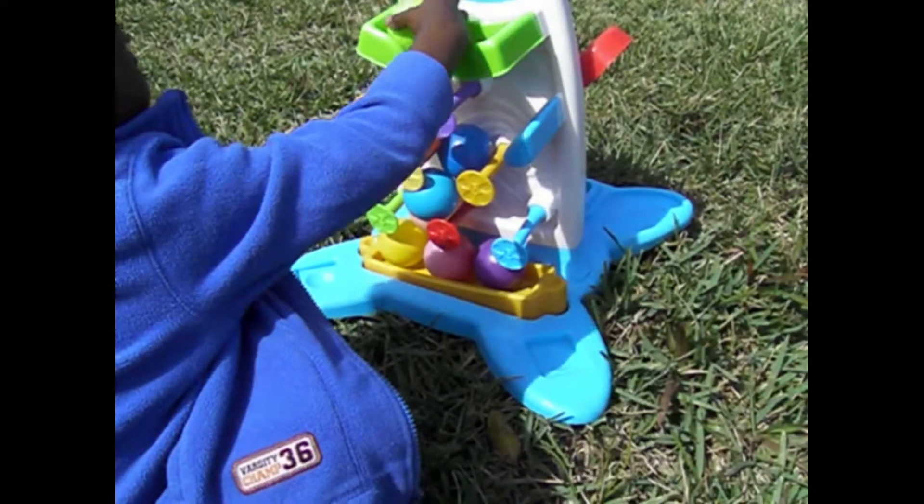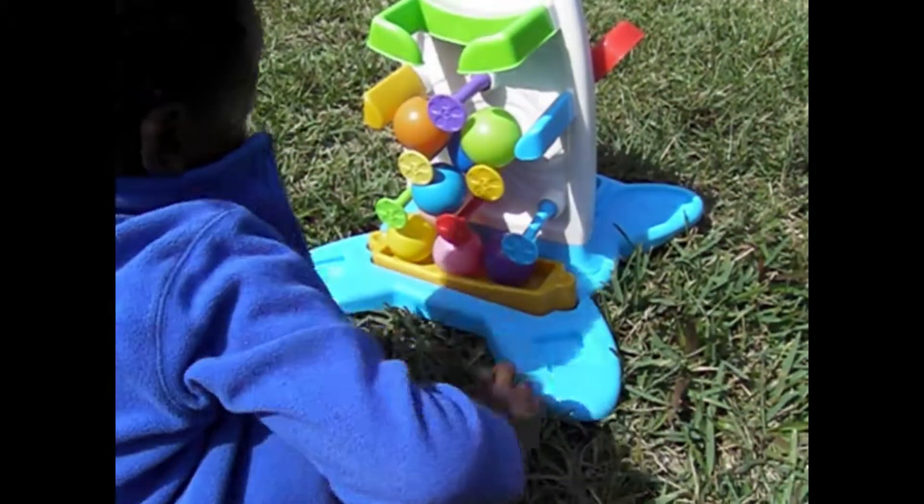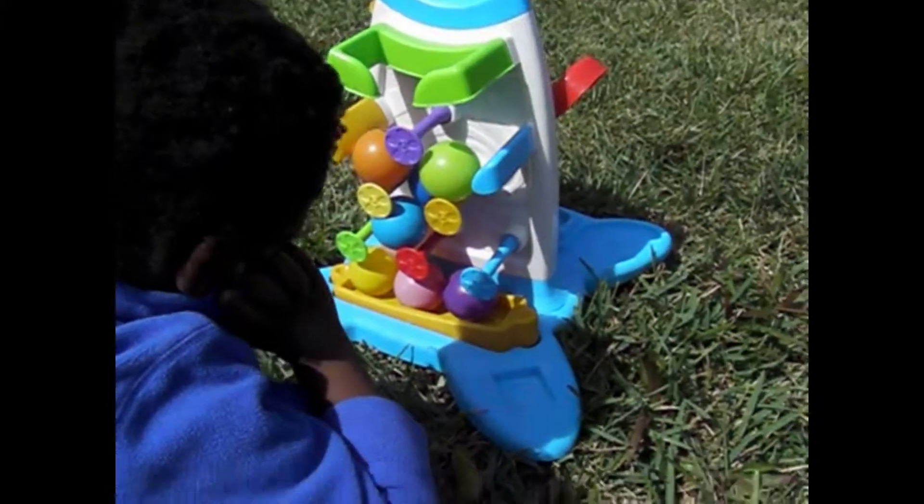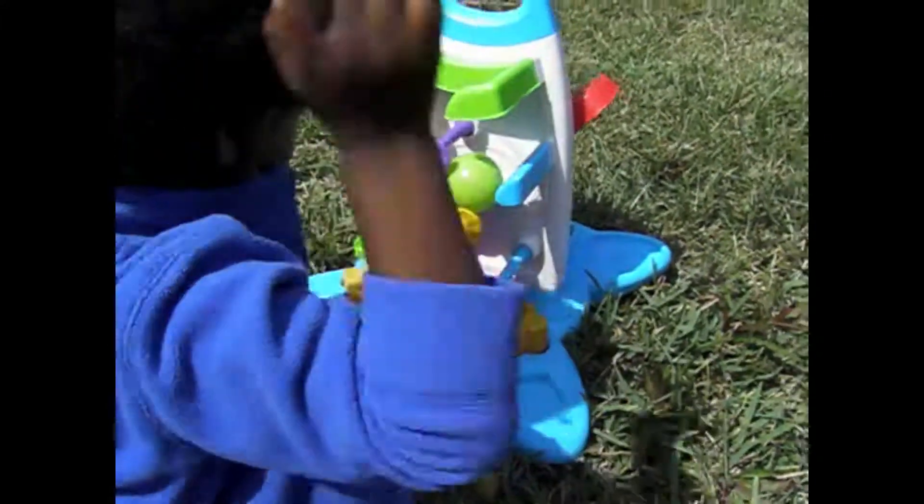Yay. Good job. Yay, you got all the colors, Jim Albert. All the colors. Yay.